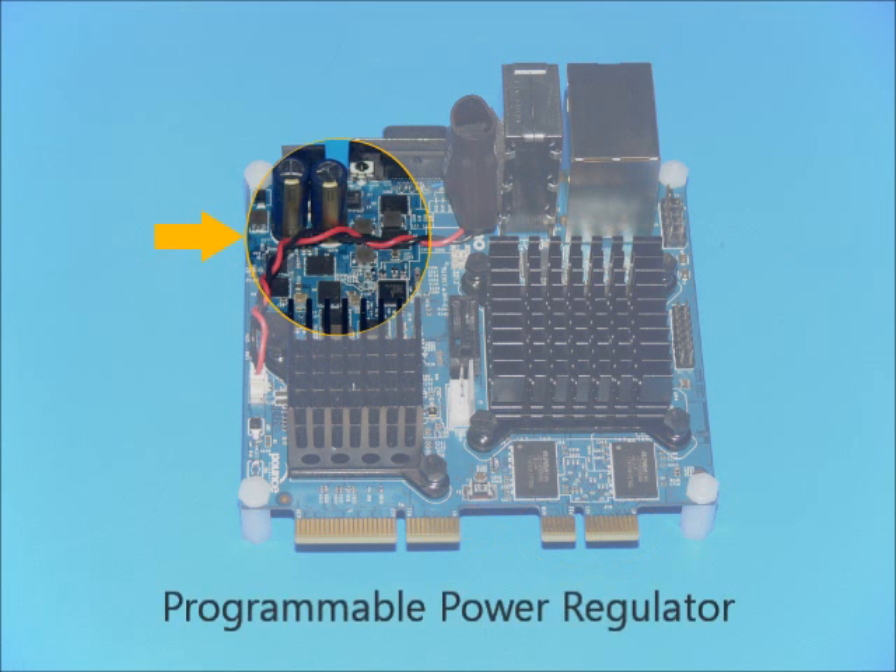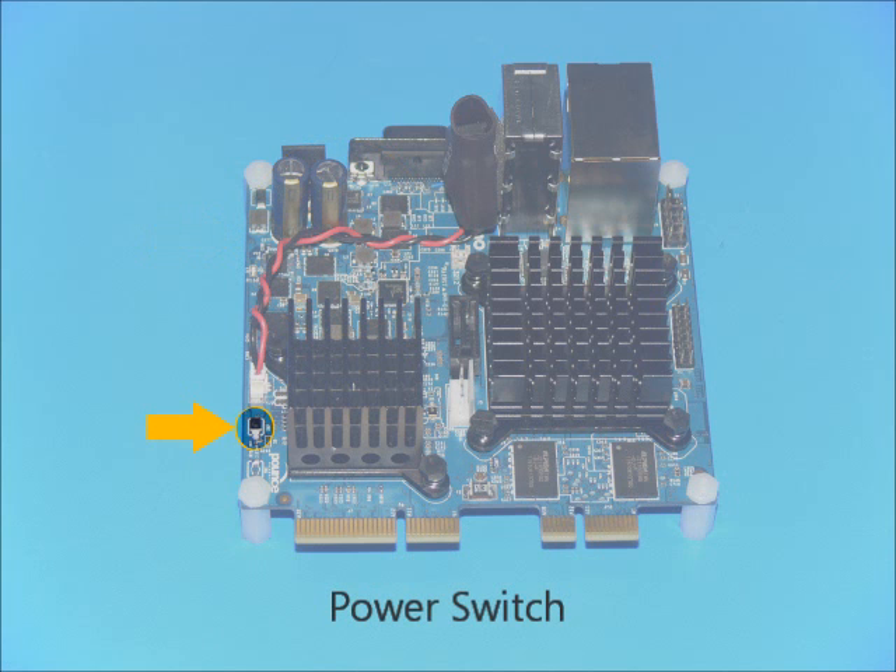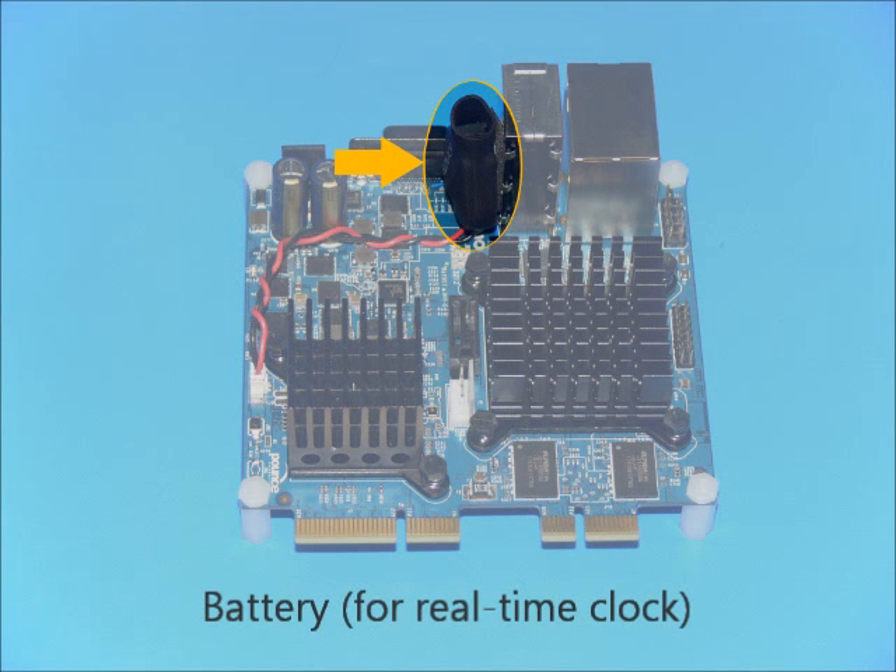Board power is controlled by a programmable power regulator. Signaling for an optional rechargeable lithium-ion battery is available over the high-speed interface. The power switch is used to switch the main power on and off to the board's major circuits. A small rechargeable battery keeps the real-time clock running when the board is not plugged in.